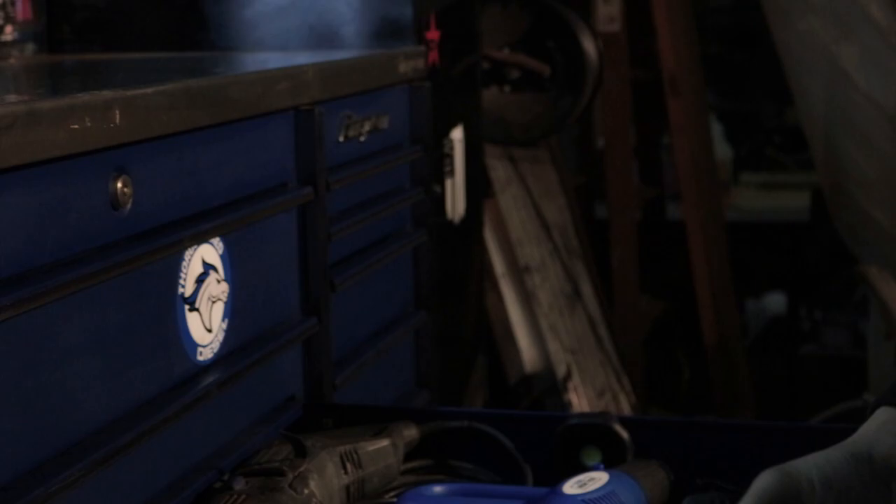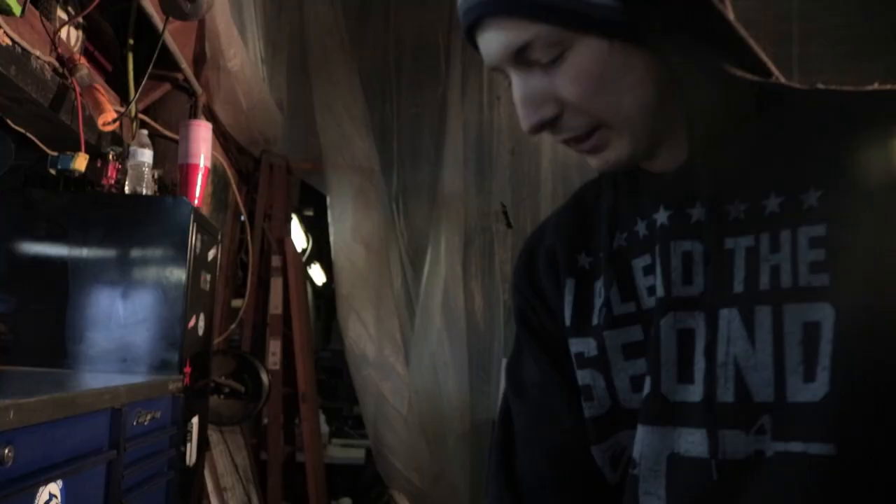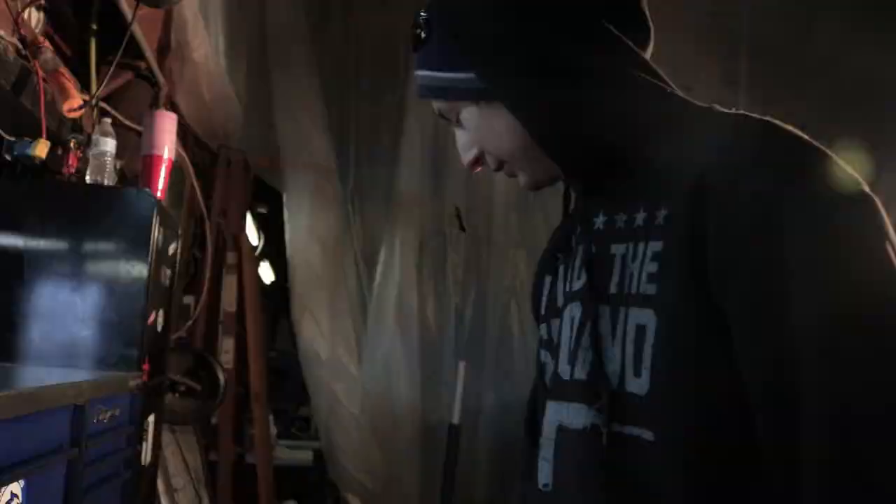This is the old Snap-on driver — batteries are shot. And then my favorite tool. I carry this with me everywhere: grocery store, home, church. Got to have your Streamlight flashlight — best thing ever. Put it back in my pocket, don't lose it.